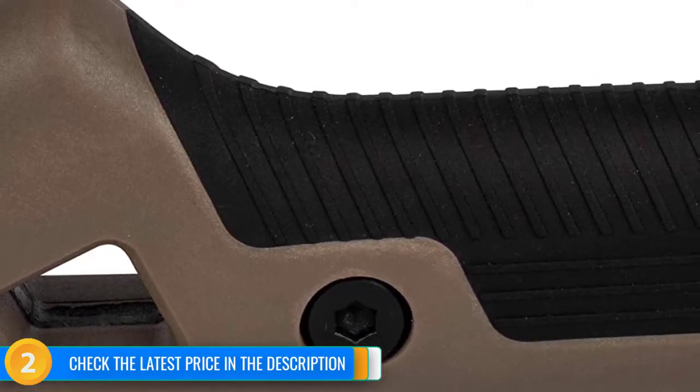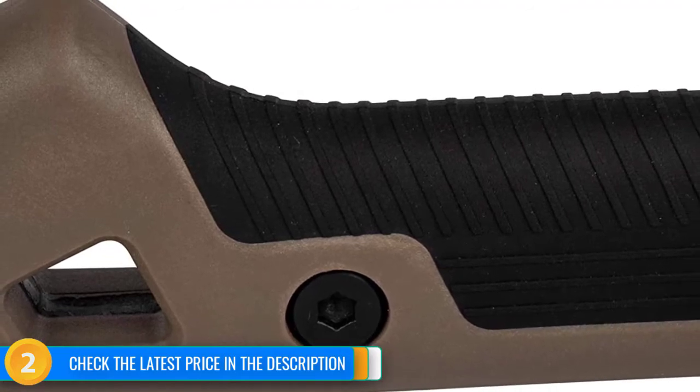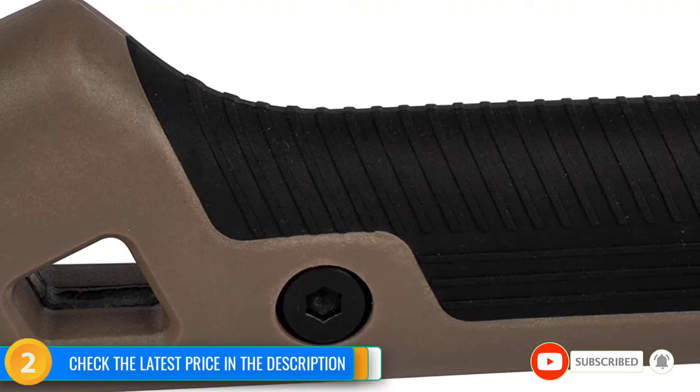The nylon webbing sling on the sheath can be annoying, but is easily removed. This axe does the best job of balancing weight and power, and is our favorite choice to toss in a backpack to keep trails clear.